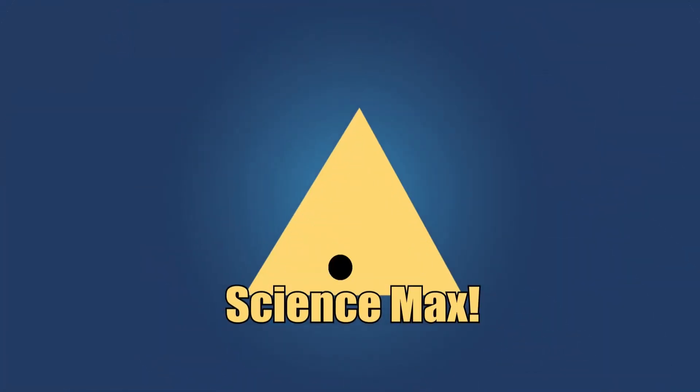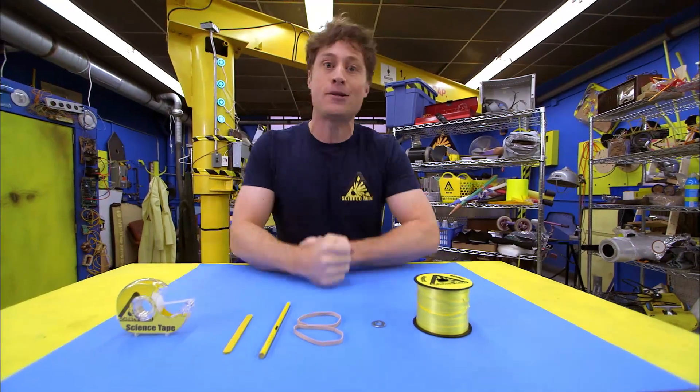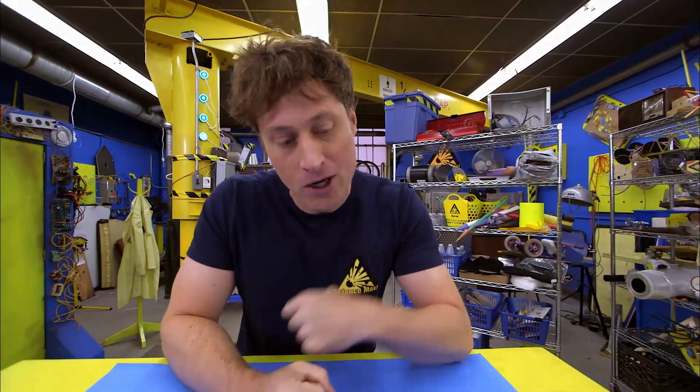This is Science Max: Experiments at Max! We're gonna make a spool racer, and it's pretty simple. Here's all you need.